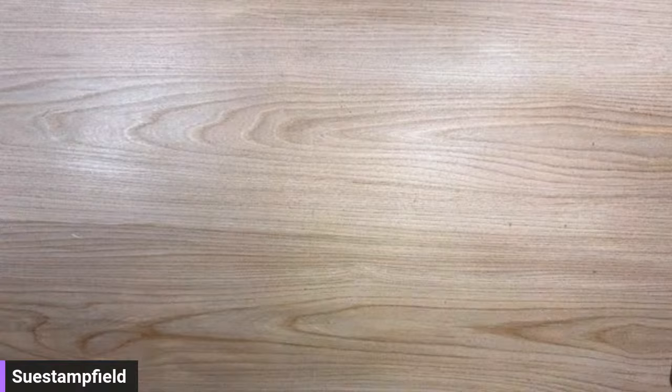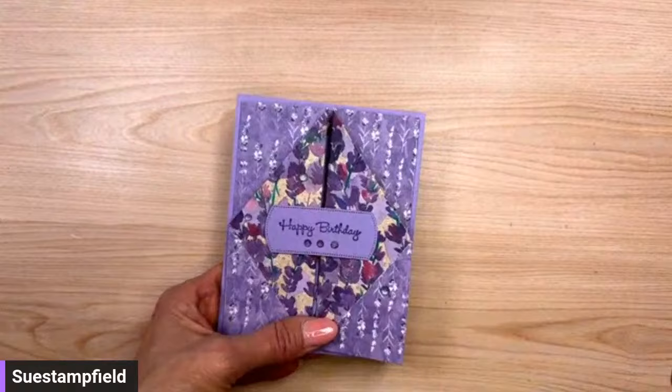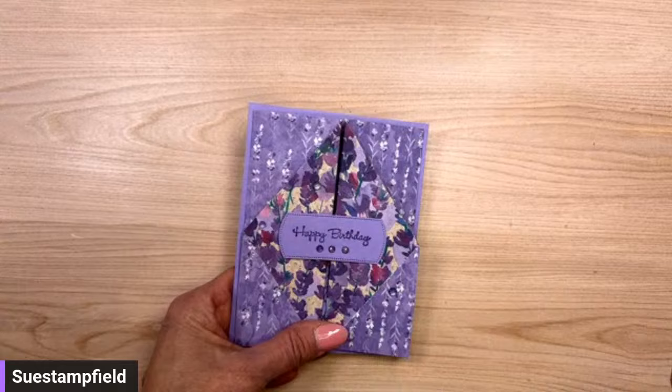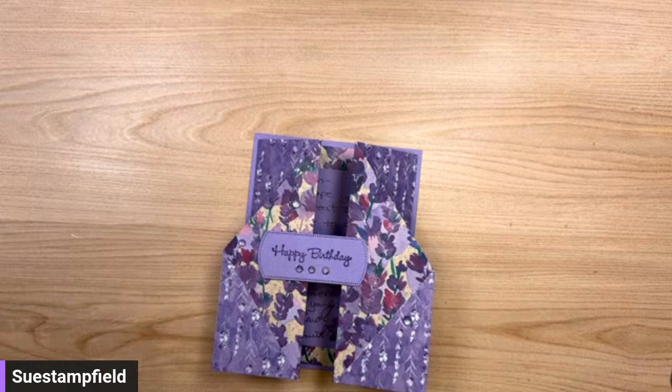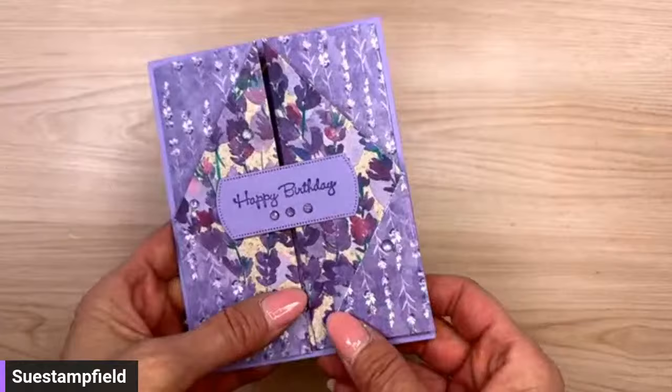Let me show you the card we're going to make tonight. I love fun folds! I'm very excited about our upcoming Crafternoon tutorial this coming Saturday at 3 p.m. Central. People who placed a $50 order with me last month are getting a packet — those all went out today along with the new catalog. This is the card I received from team member Carol Smith.